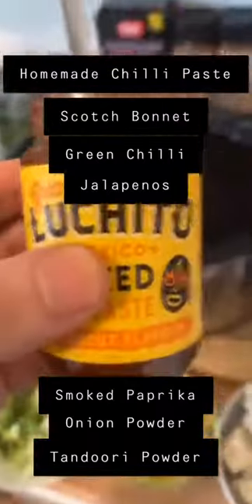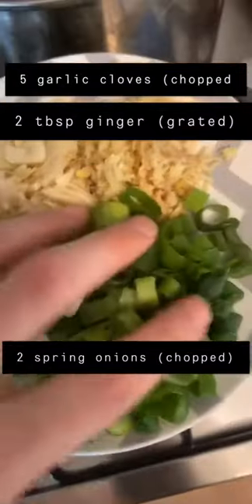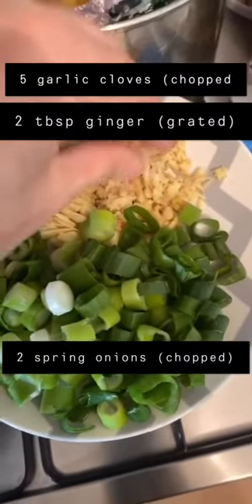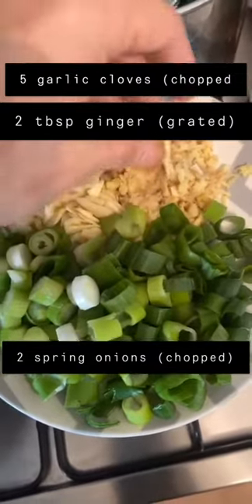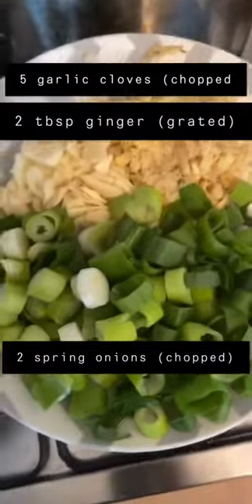It's lovely, smelling lovely, looking lovely — can't wait to get that in there. We've got spring onions, garlic and grated ginger as well. We're going to use half of the grated ginger — about two teaspoons — for the cooking process and the other half right at the end.